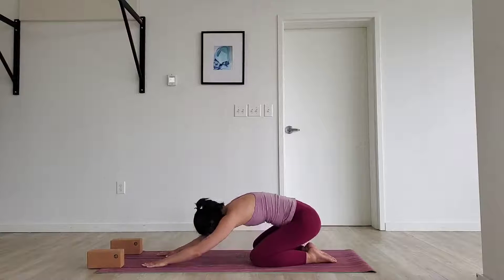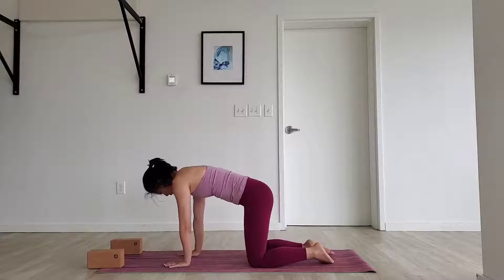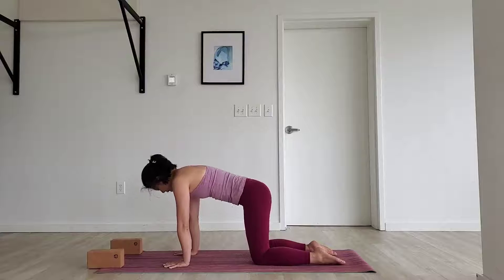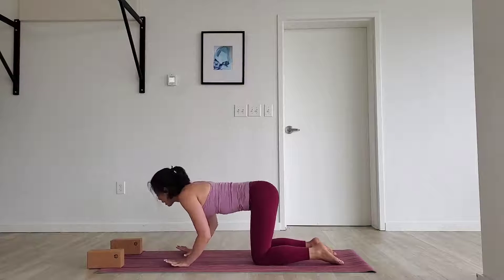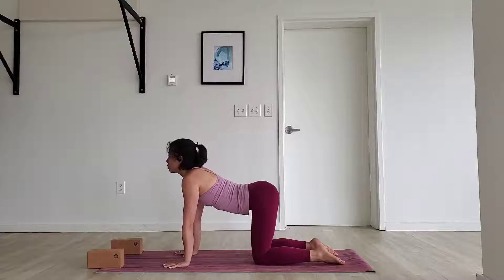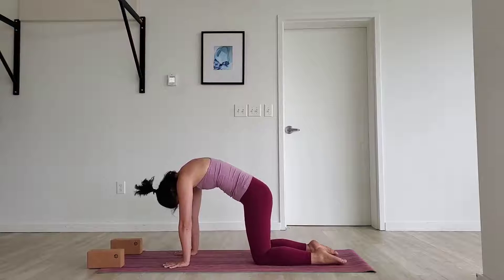Now let's walk up toward tabletop position. Hands under your shoulders, knees under your hips. Spine long. Feel that core belly engage. Feel the elbow creases spin forward. As we inhale, drop our belly, spread the collarbone forward. Exhale, round up into the top of the spine — cat pose. Inhale, drop our belly, spread the collarbone forward. Exhale, round up. Beautiful.